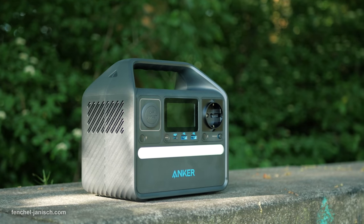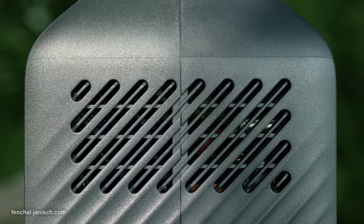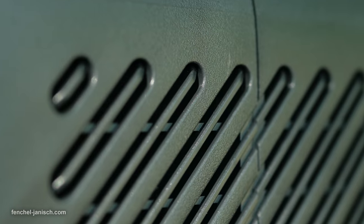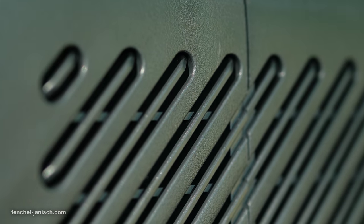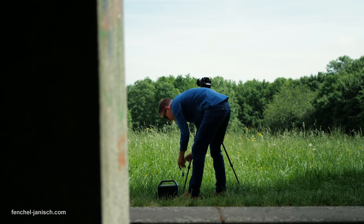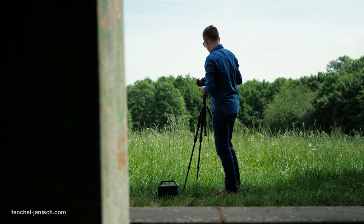Something worth mentioning is also the built-in fan. If you're having the device in constant use over a few hours, the fan can turn on and be audible. The noise isn't loud or distracting, but it's something to be aware of especially for video shooters.